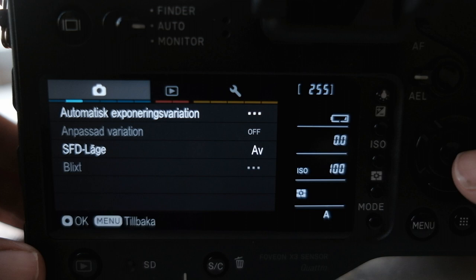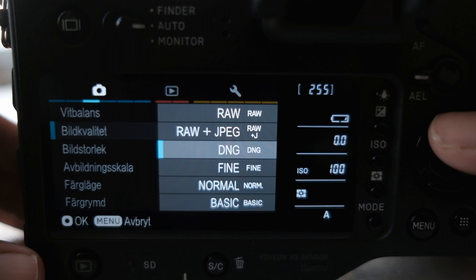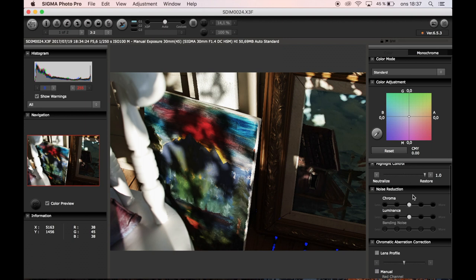Especially considering that RAW files, when shooting DNGs like I do, are about 112 MB each. Speaking of which, the camera shoots DNG and Sigma's own RAW files that, from the latest Sigma models, need to be worked on in Sigma's own — free, decent but kinda annoying — editor.